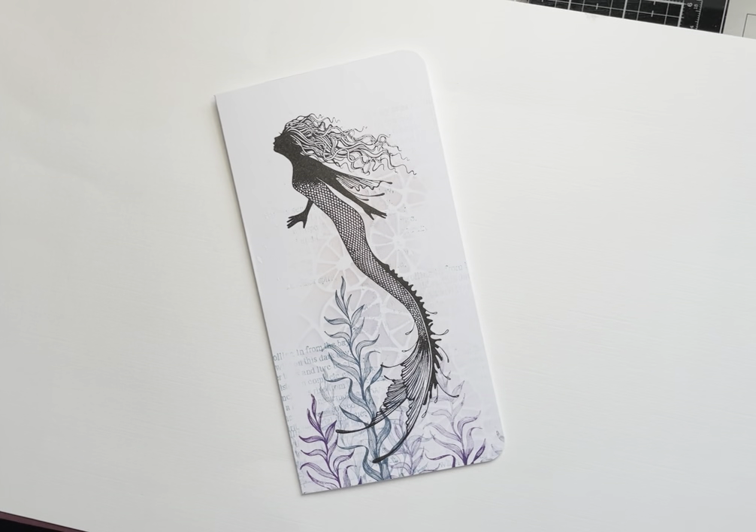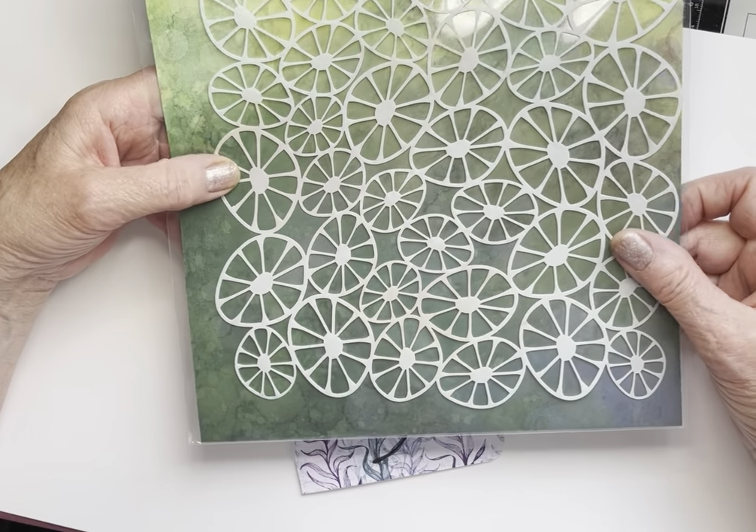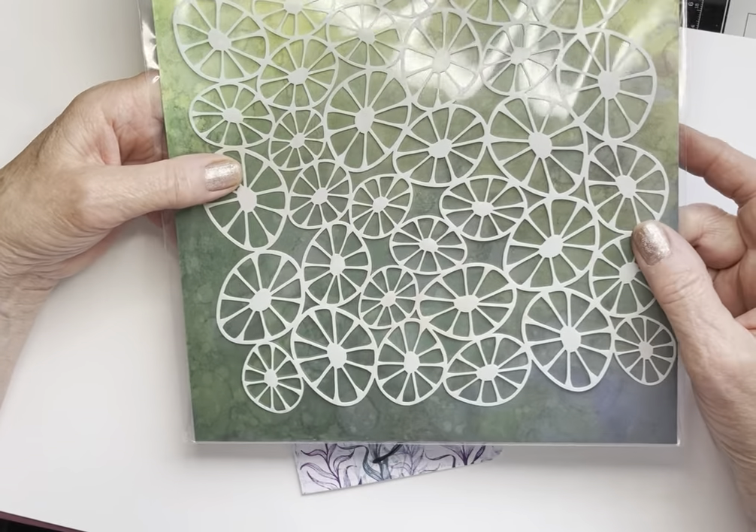Hi everyone, it's Sunday. Eileen here with another Lavinia Stamps video tutorial from me to you. Today I'm featuring another of the Lavinia Stamps brand new stencils. This one is called Abstract.